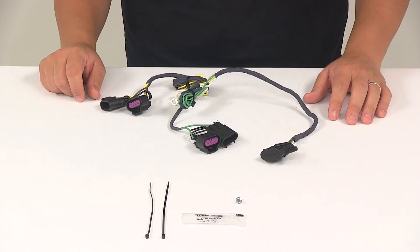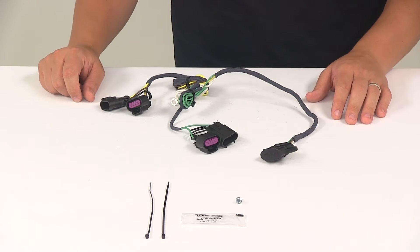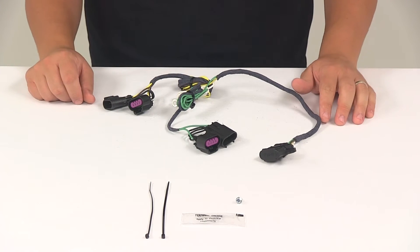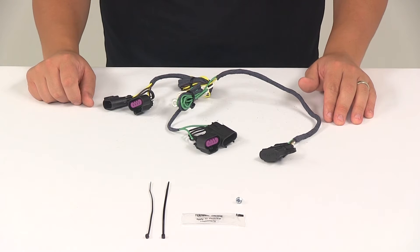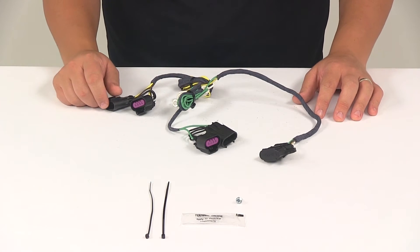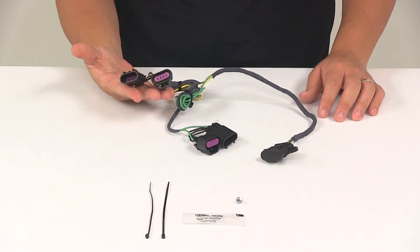It's designed to connect quickly and easily — you don't have to worry about cutting or splicing any wires. It's going to come with detailed installation instructions to walk you through that process step by step. Basically what you'll need to do is locate your connection points, which are going to be located at the rear of the vehicle behind the tail lights, and then plug in your T-connectors.